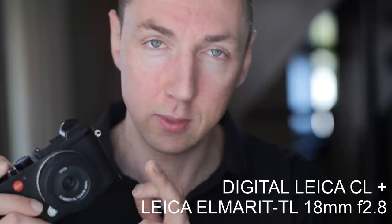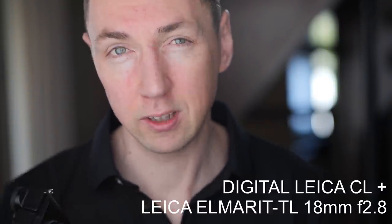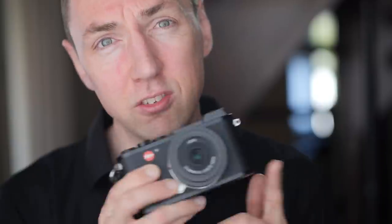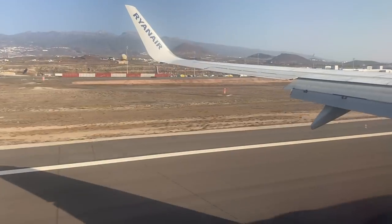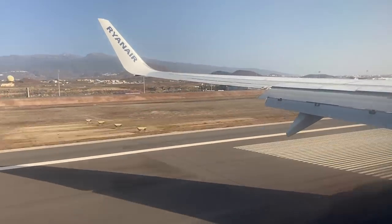The compact Leica CL with the Leica Elmar TL 18mm 2.8 lens, which is a 28mm equivalent. The CL is 25% lighter than the Leica Q, and they both give you a 28mm fixed focal length, assuming you're not going to change the lens on the CL. This is the first of three videos as I head out to Spain — I needed a small compact digital Leica camera, and I ended up with the Leica CL.